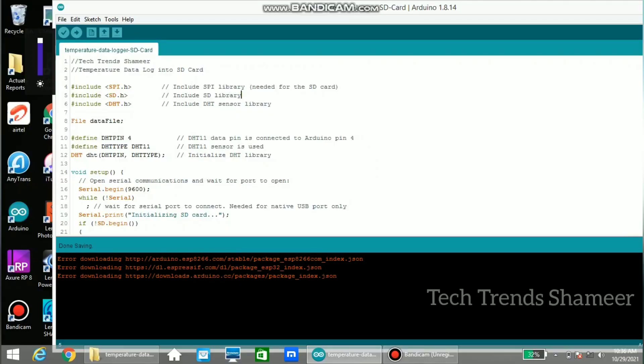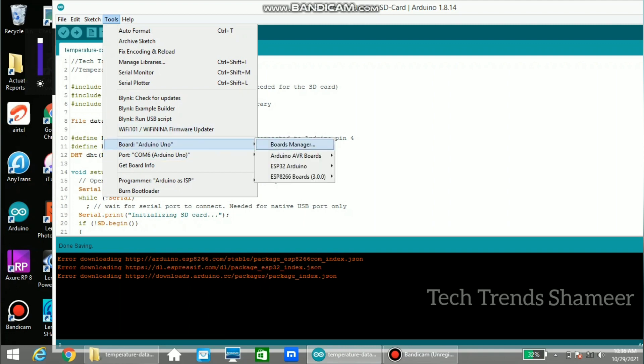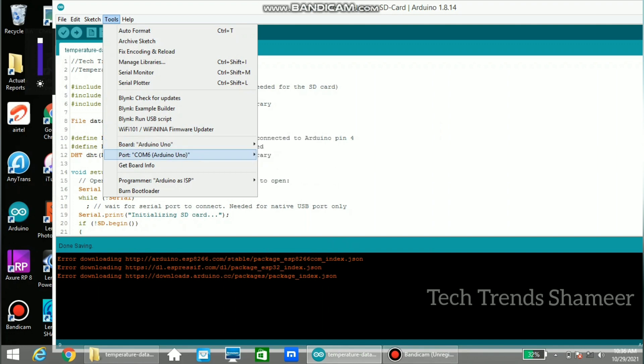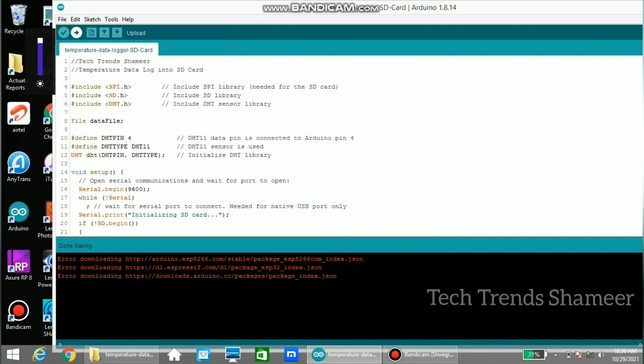Now connect the Arduino board to the laptop and upload the program. For this experiment we need to install the libraries: SPI, SD, and DHT. Then select the board from Tools > Board > Arduino AVR Boards and select Arduino Uno. Select the port, then click the upload arrow button to upload the program to the Arduino board.